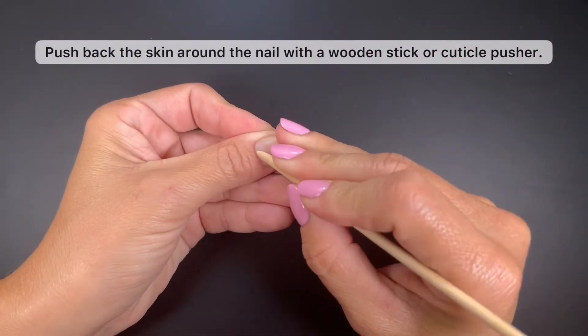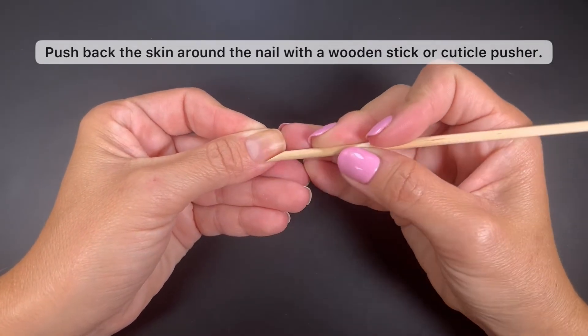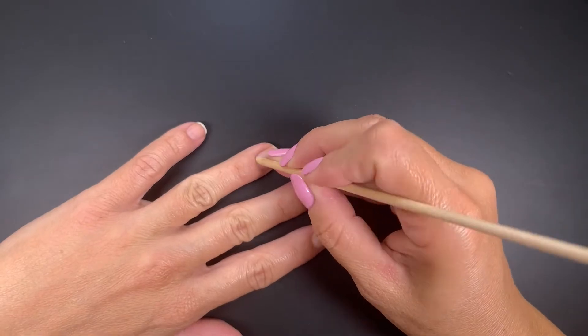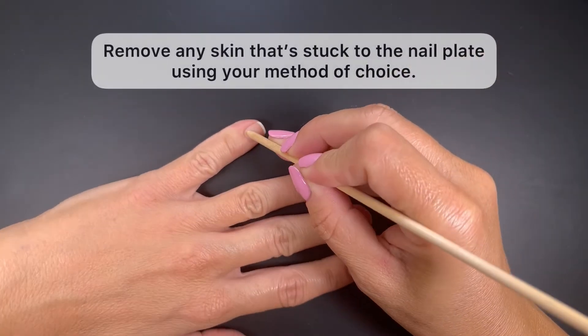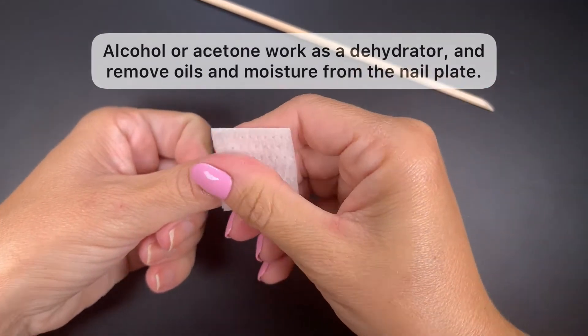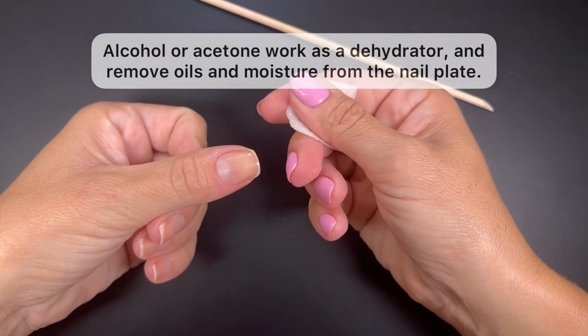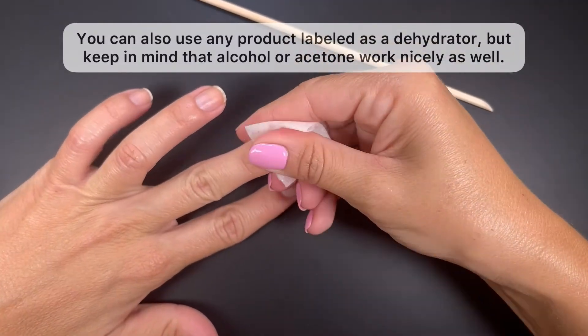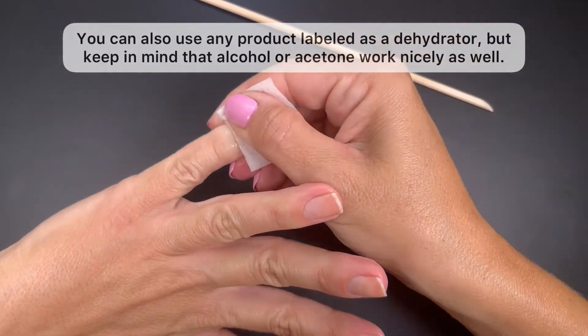Push back the skin around the nail with a wooden stick or a cuticle pusher of choice — please do this gently. If you have any dead skin stuck to your nail plate, remove it with your method of choice. Once the nail is free of skin, do one swipe on the nail with either alcohol or pure acetone. This will remove moisture and oils from the nail, prepping the nail plate for the gel application.